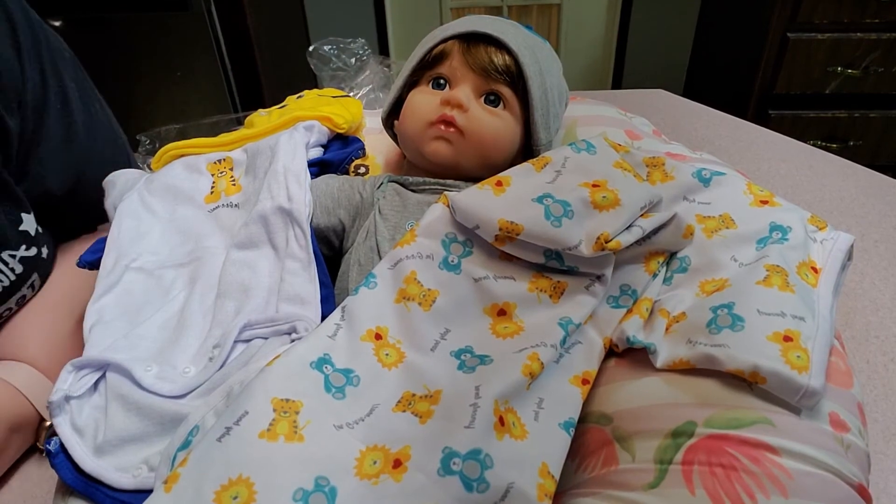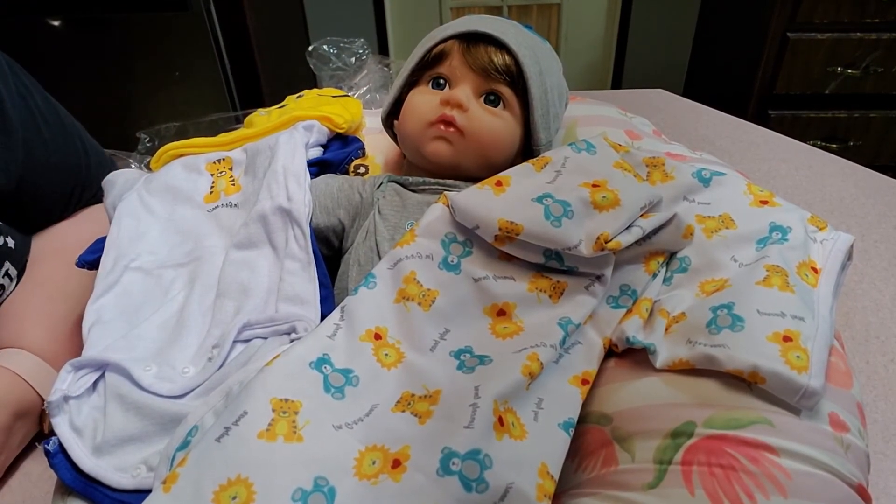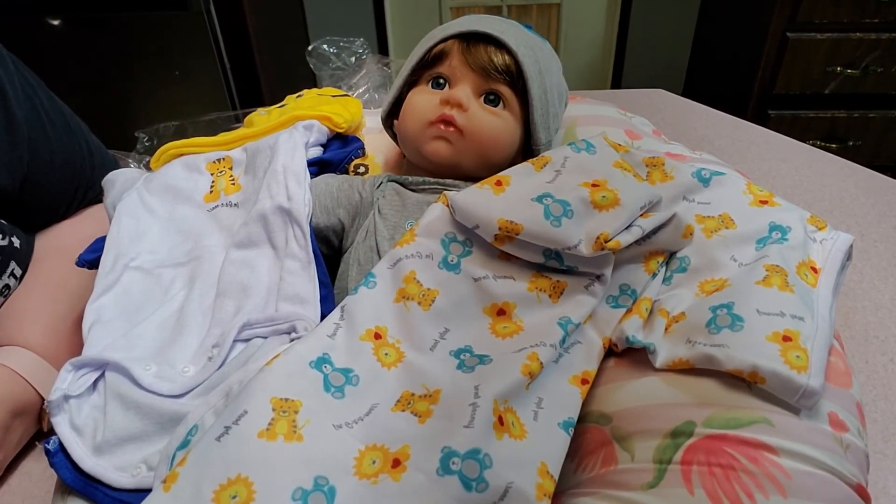Okay guys, that is Paradise Galleries Lions, Tigers and Bears Oh My. I'll do a more detailed video on him and a changing later, but right now I have another box opening which will be in another video of another Paradise Galleries baby.